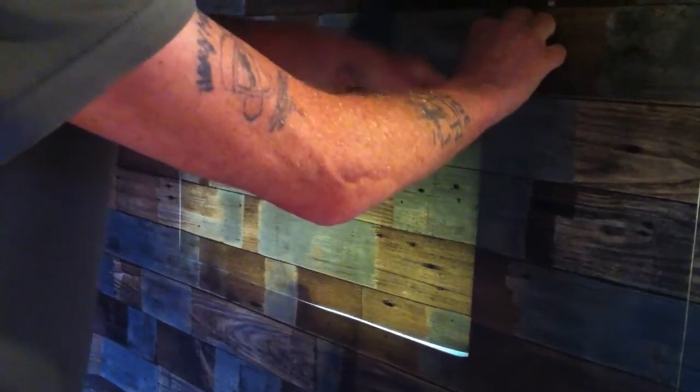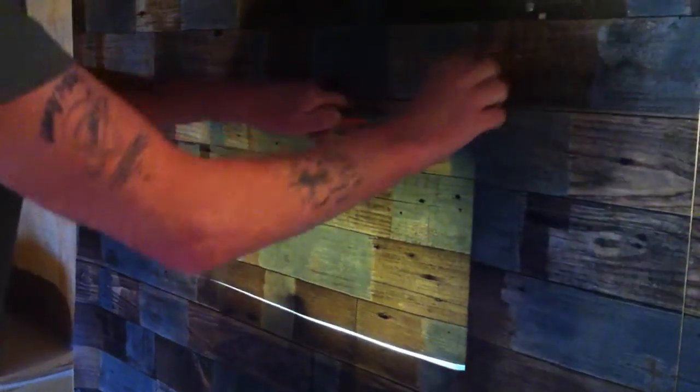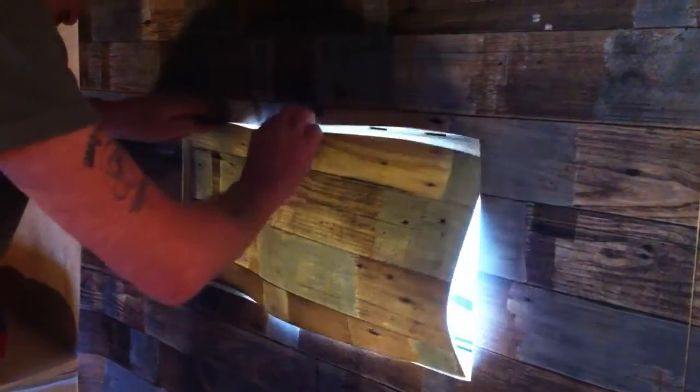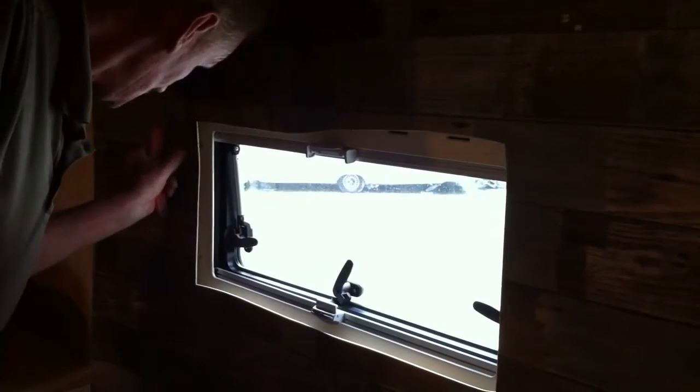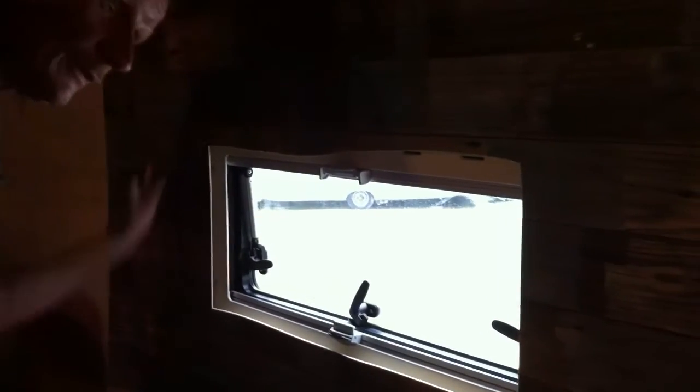I don't cut it to the right size all at once. First I make a small hole — you see? Now I can cut it here to the right size.